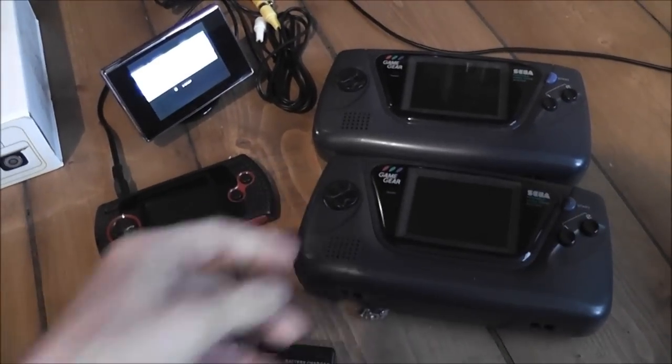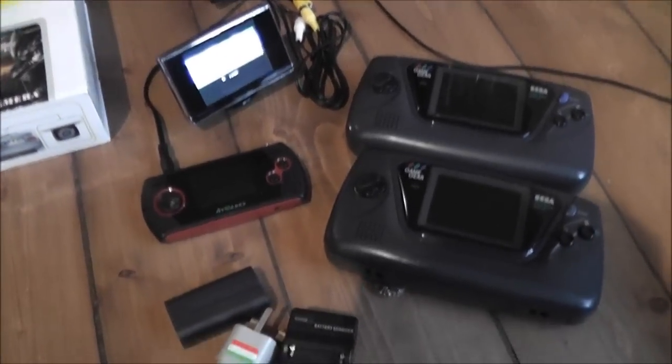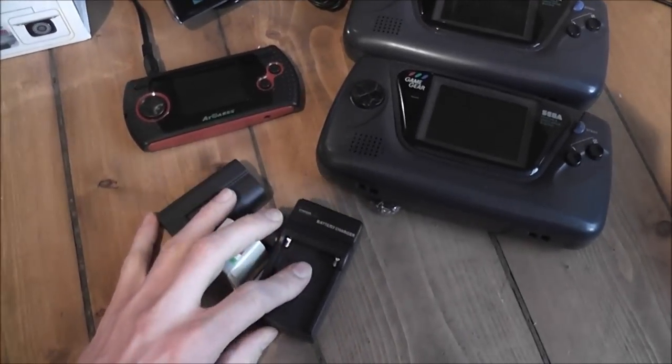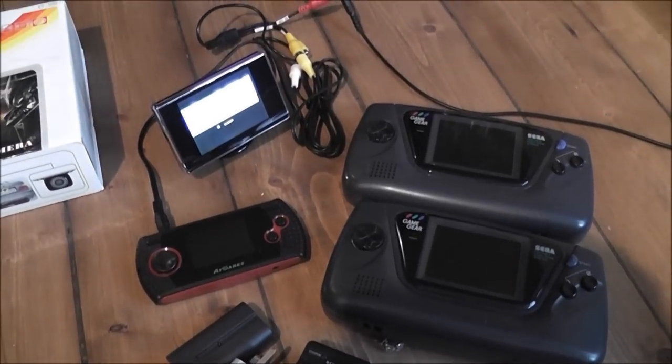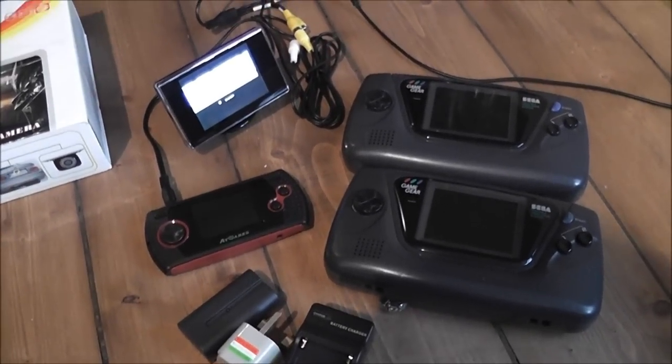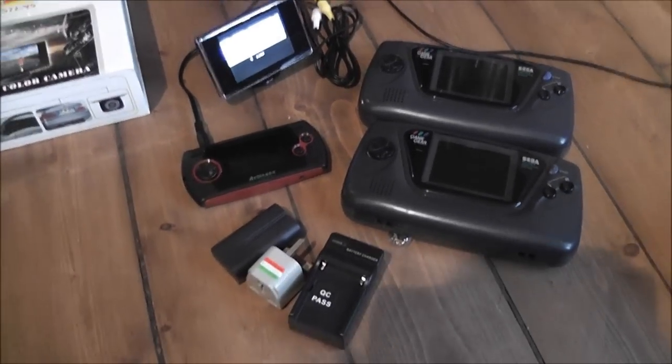That could be quite a fun project, but for now this is one of the projects that didn't work out quite as I'd planned. What I'm going to end up doing is probably selling the Blaze and reusing the parts for something else - but that's just an example of a project that hasn't worked out.